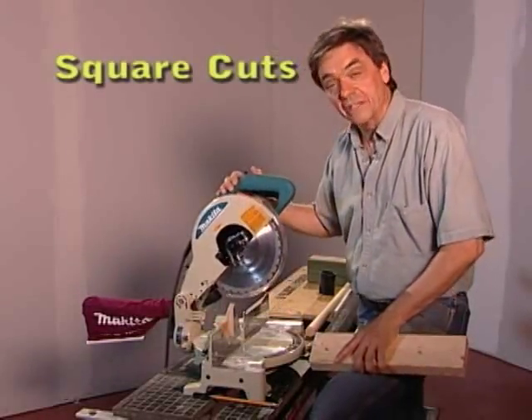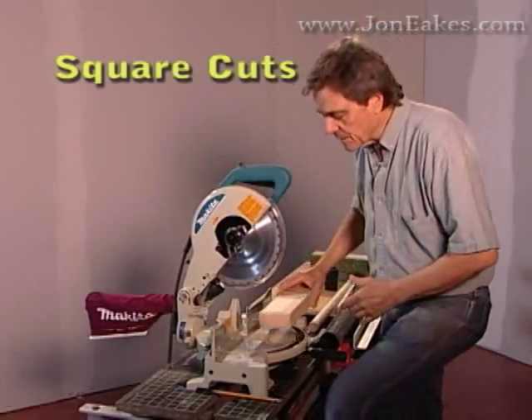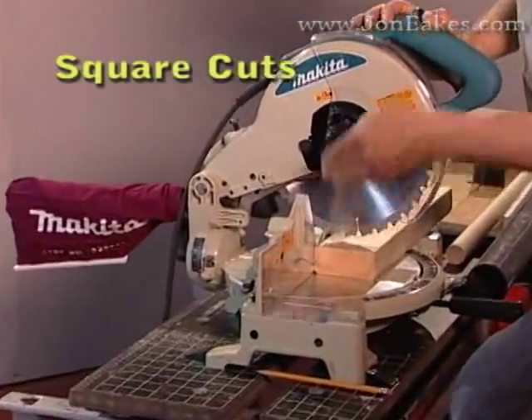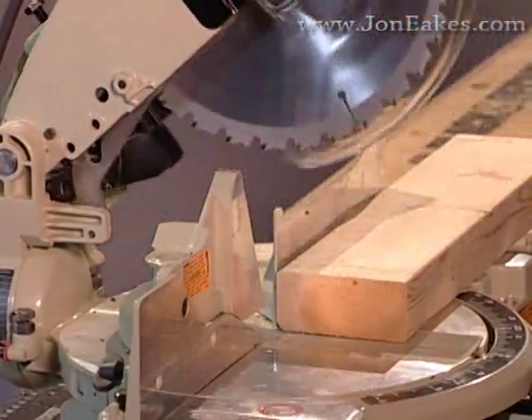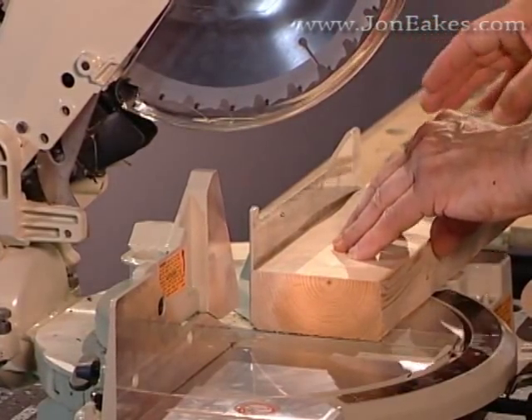The fixed miter saw is the easiest and safest of all these saws to use. When you put a piece of wood in here and bring the blade down as it's spinning, it's going to push down on the top surface and back towards the fence. As it's spinning, you can see it just keeps that same action going down in. That means your wood is literally held in place for you, particularly at 90 degrees.